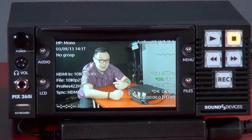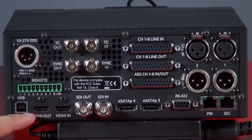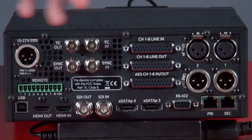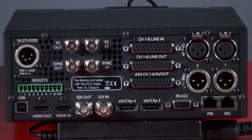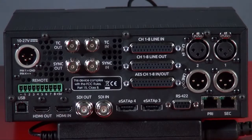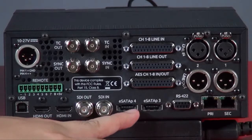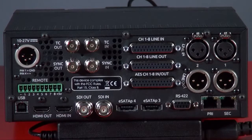At the back of the PIX260i, you have SDI in/out and HDMI in/out. Because it has a bigger panel, you also get separate timecode in and out. Additionally, you have XLR combo port connections for audio: line in, line out, and AES in and out. Underneath you have two eSATA connections where you can attach external eSATA hard drives, such as those from LACIE or Western Digital or other spinning hard drives.